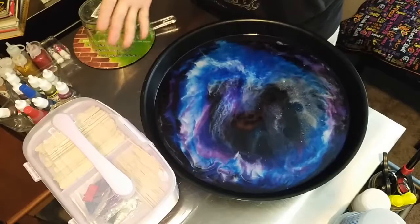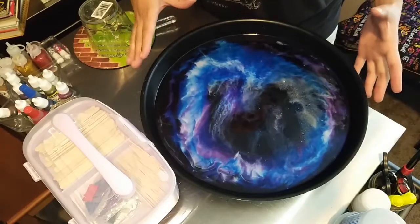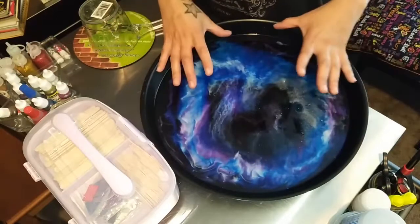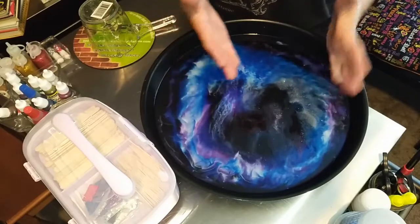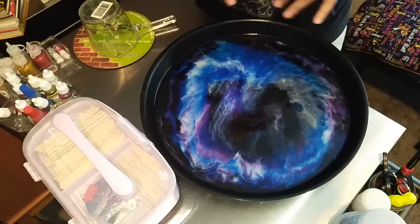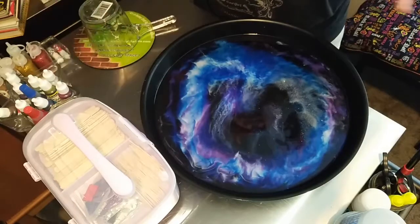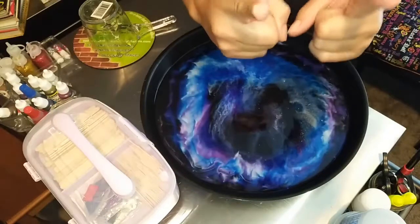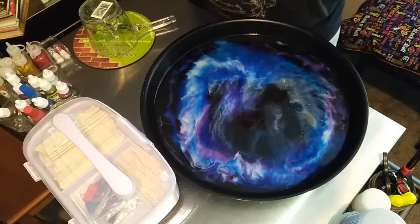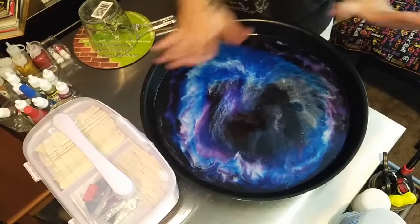I literally just made a 19-minute video to tutorialize the process and how I made this. The device I was using — I didn't check the storage and it cut me off. I thought it was backed up but the wifi wasn't on this device, so I deleted it. Bye-bye video. So I'm just going to run through what I did real quick.